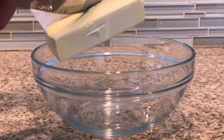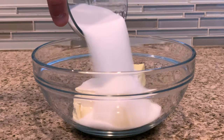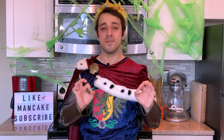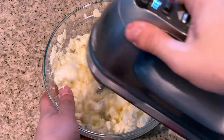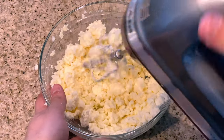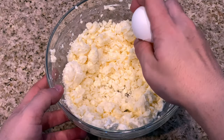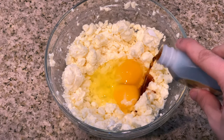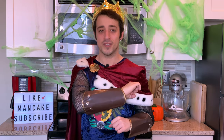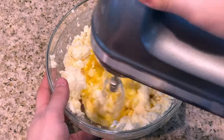For this Halloween trifle we're going to be using chocolate cake. Grab your mixing bowl, add in your butter and sugar, and with your hand mixer on medium speed whip and cream them together until they're light and fluffy. Then follow that by adding in your eggs and your vanilla. Back in with the hand mixer on medium speed and give it a good mix for about one minute.